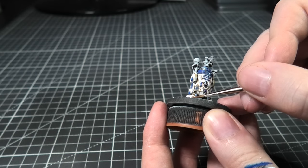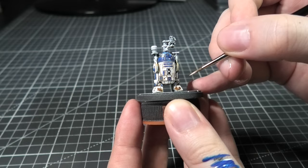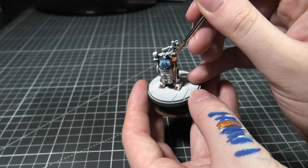For the cables on his feet, you could use a copper or something, but I just used a brown — that's Mournfang Brown — then XV-88 again, and a Pale Skin highlight. To make my life a little easier, on the drinks holder I'm using Victorian Brass metallic. I could have done a brown, but I just wanted to finish this up pretty quick.